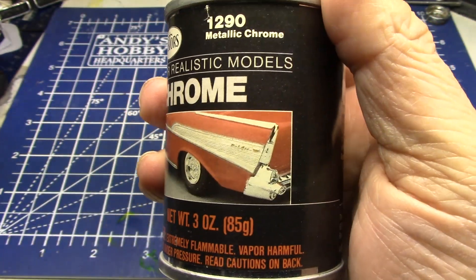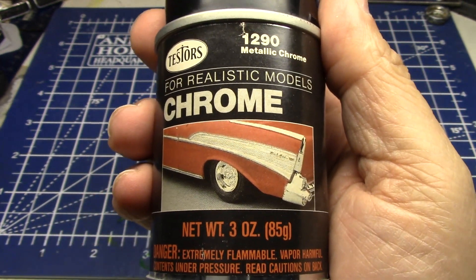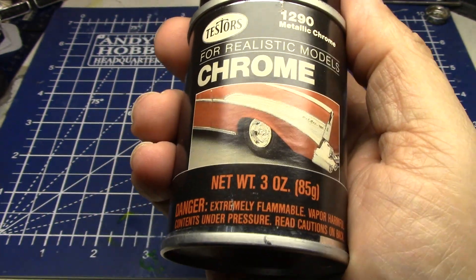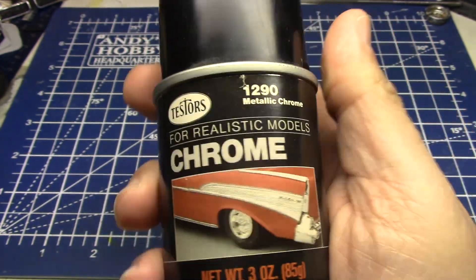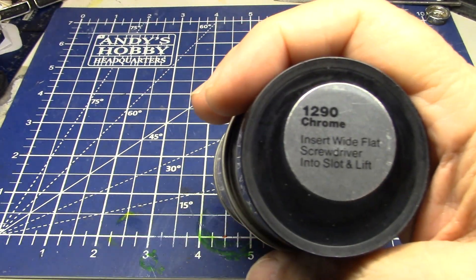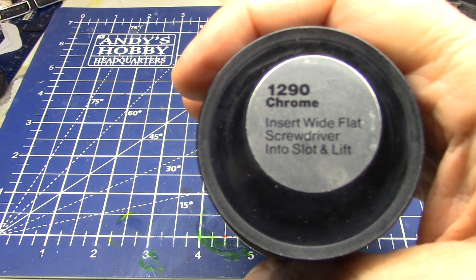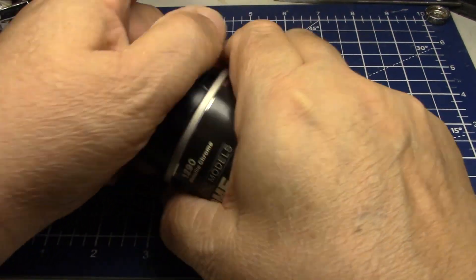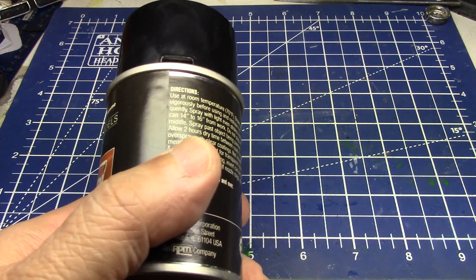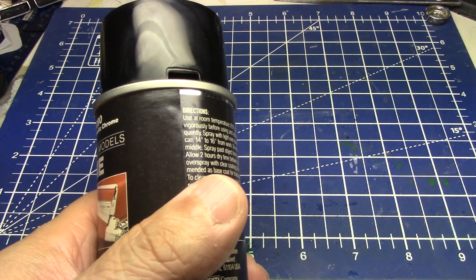Just cool packaging. It's got my favorite car of all time. And what's more appropriate for chrome than a 57 Chevy, right? This chrome really wasn't that bad. Let's see what the top says. It's never been opened — let me get an opening device if I have something I can use.